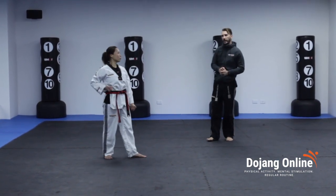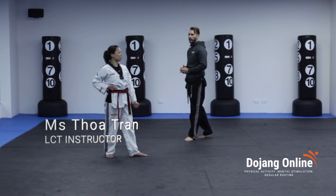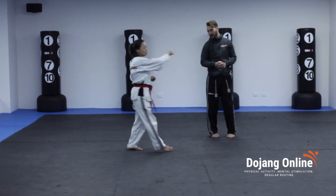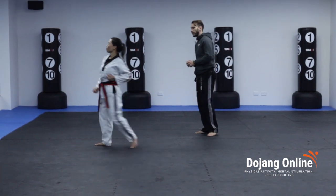Two, we step to the left, short walking stance and we do a left low block. From here, two, we step forward and we're going to do a middle section punch. Three, same on the other side. Four, stepping forward again. Beautiful.